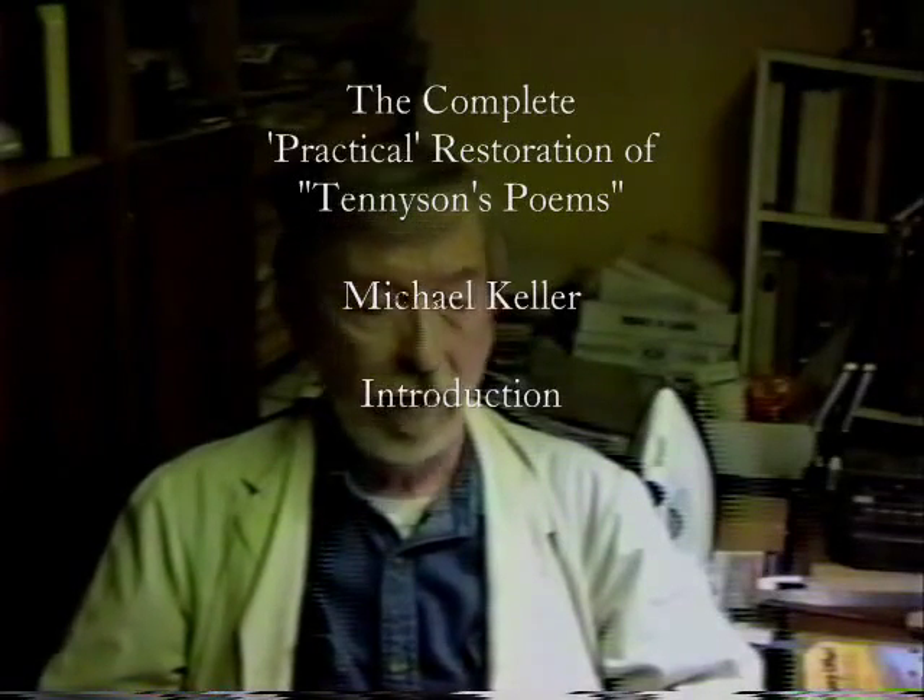This is Michael Keller. What we're going to be doing today is the restoration of a publisher's binding — a commercial binding, late 19th century, standard in most respects. It happens to be Tennyson's poems.